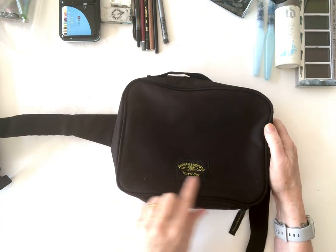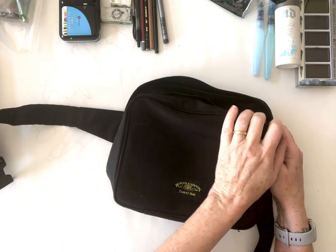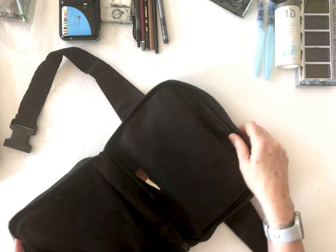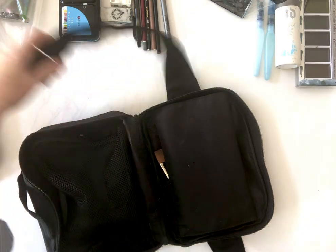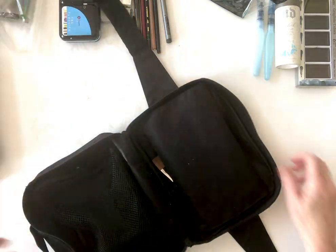This is a Winsor & Newton travel bag, mostly for watercolorists. I've had it for years and haven't used it very often. It's got a nifty little waist strap so I can look like a real American tourist with my fanny pack.